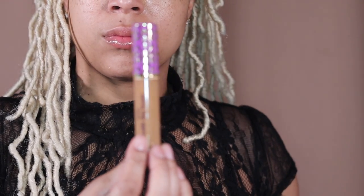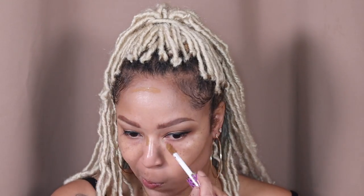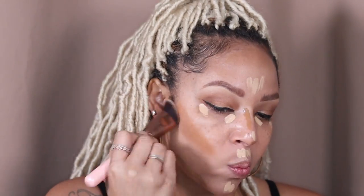We're going natural today, so I'm just using a Shape Tape shade a few shades darker than me so that I can create some shadows for contour. Going back to my Shape Tape for my highlighting shade to add the brightness to my face. I'm taking a different brush to blend out my contour because I want to mix that with my foundation shade.